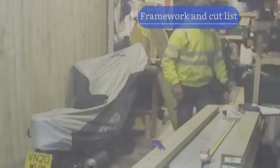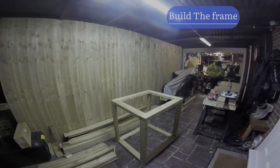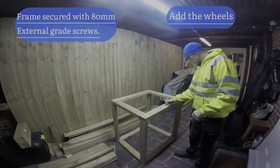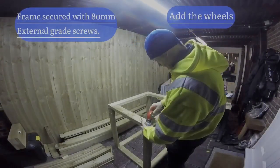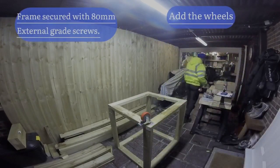Here you can see I've clamped onto the worktop - this is the finished framework. I did a video on it because I use pocket holes and glue to secure it. I'm using pan screws to secure them into the frame; these swivel and lock as well, and they're relatively cheap on Amazon.